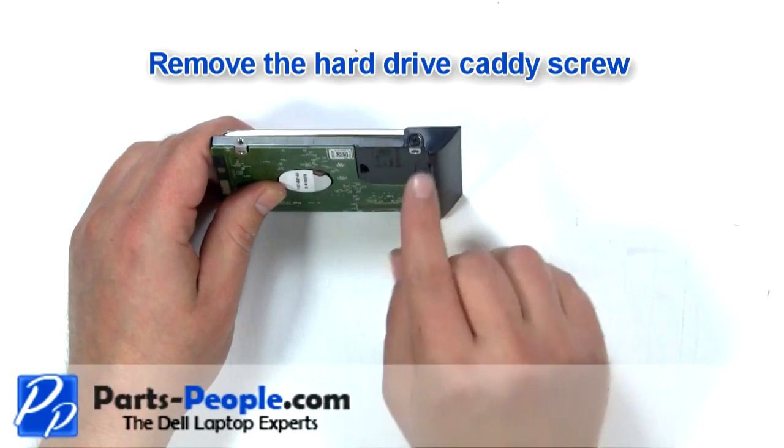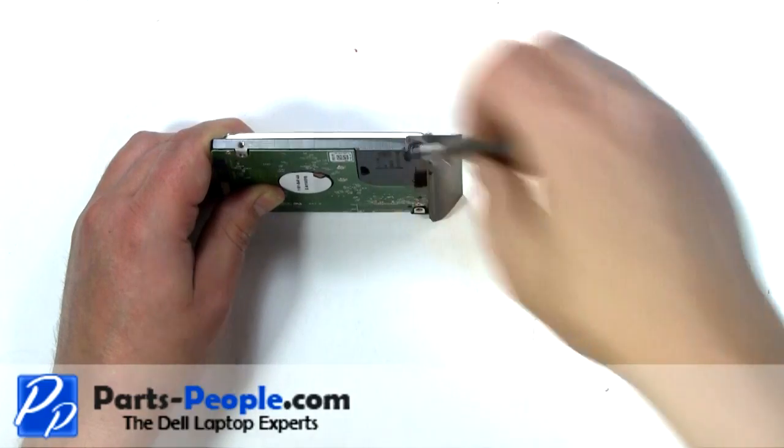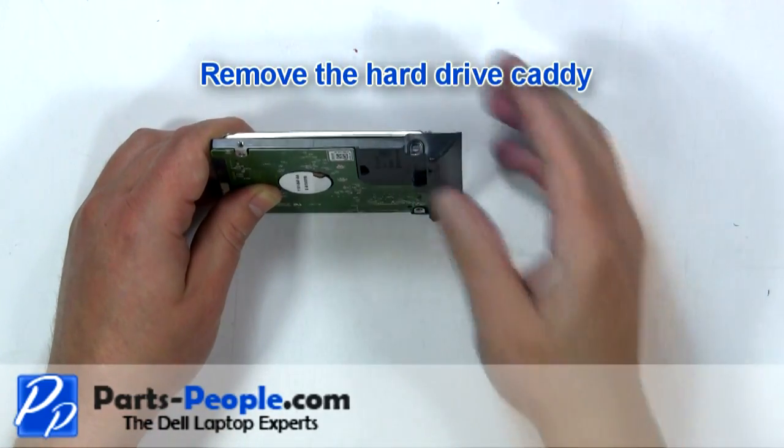Remove the hard drive caddy screw. Remove the hard drive caddy.